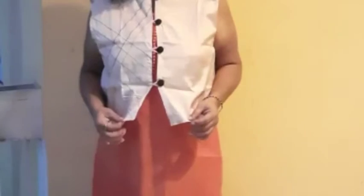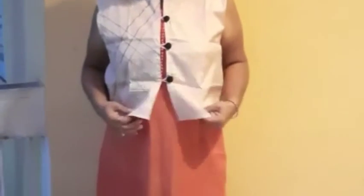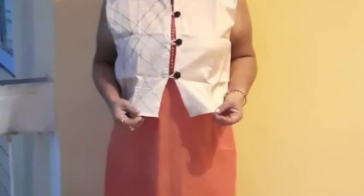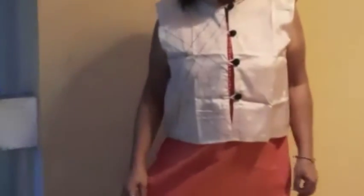This is the shrug I was talking about. I had about one to two meters of material left over, and I was thinking about what to do with it. It was good material so I didn't want to throw it away.